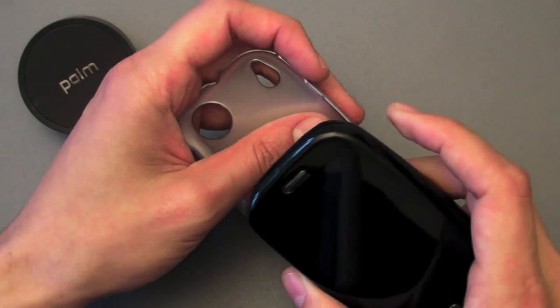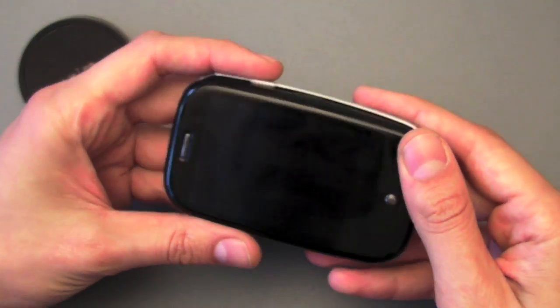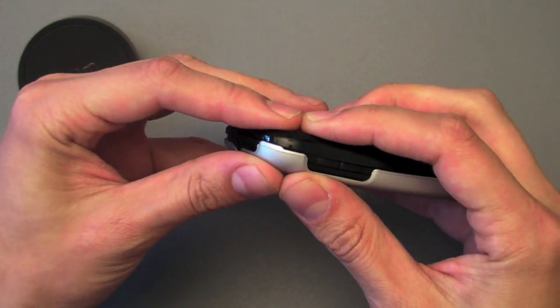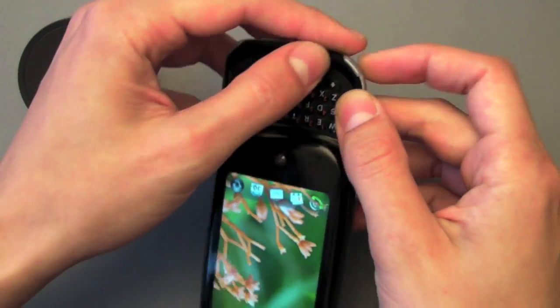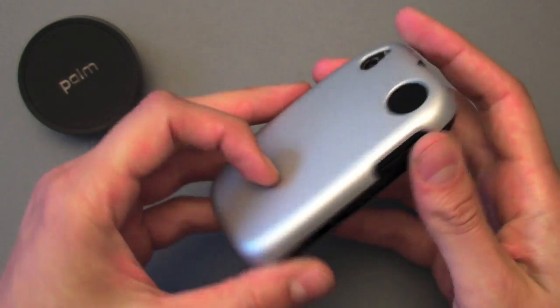The first thing you're going to want to do is go to the upper right hand side of the case on the Pre, where there's that tab, and get that in there and let it click in between the two sides of the Pre. Then go to the upper left and click that part in. Then slide the Pre open and pinch down on these bottom two tabs and you are done. The Click Case is attached to the Pre.